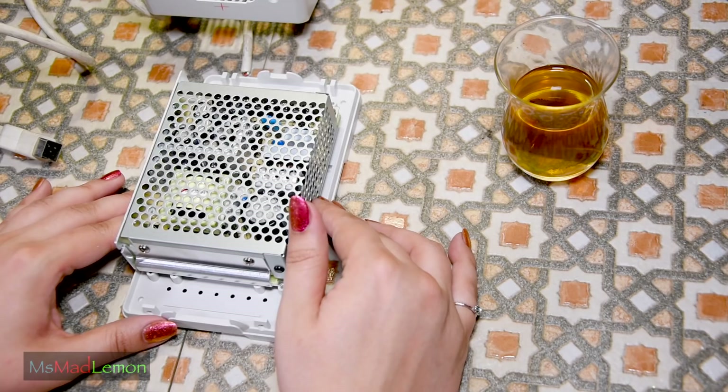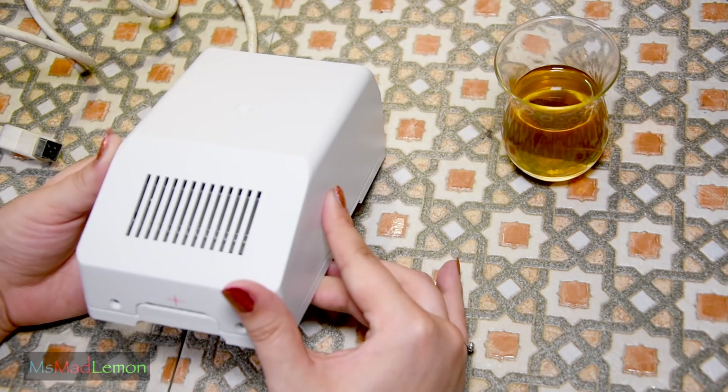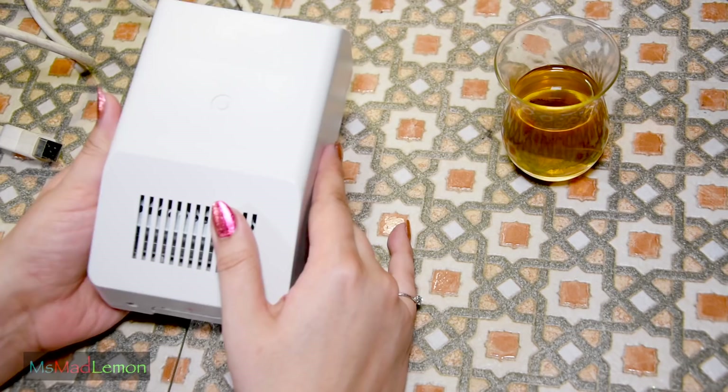I've done a lot of research, measured it, and everything seems to be a perfect fit. It just fits inside just like this. It's got enough space inside and enough ventilation underneath and at the top as well, so I'm not worrying about that whatsoever.